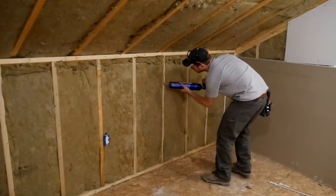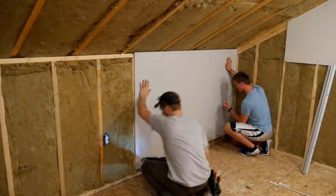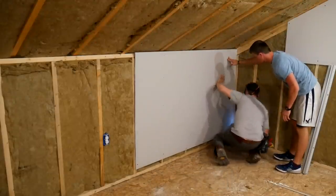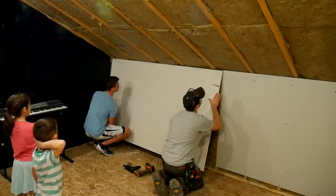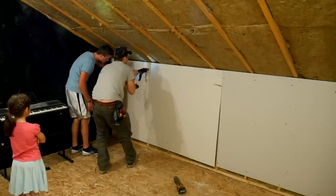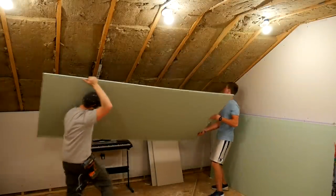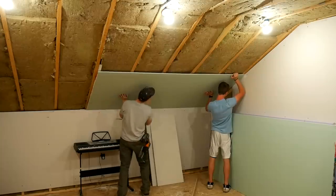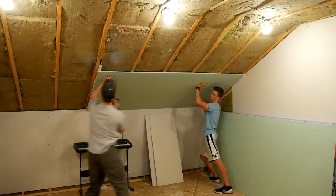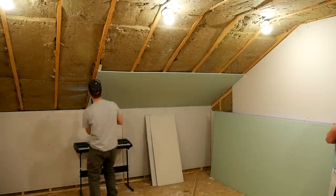Now it's on to everybody's favorite task: sheetrock. I used some Titebond construction adhesive, then laid our half-inch sheetrock into place and used my collated cordless Rigid screwdriver to get everything tacked in real quick. I started with the walls instead of the ceiling — yes, ideally you'd do ceiling first — but it was simply the order the sheets were brought up into the attic. The ceiling is 5/8-inch, and if you don't have one of these collated screwdrivers you'd really have to think hard about holding those sheets up while getting screws started. This thing makes quick work and makes a terrible job not so bad after all.